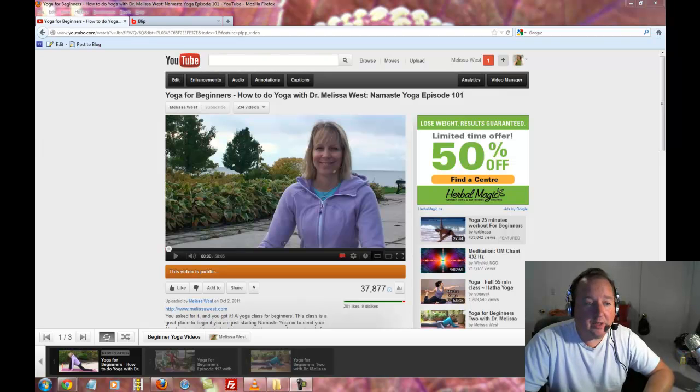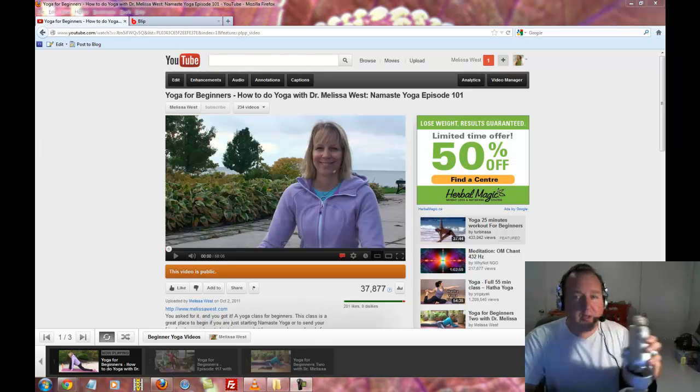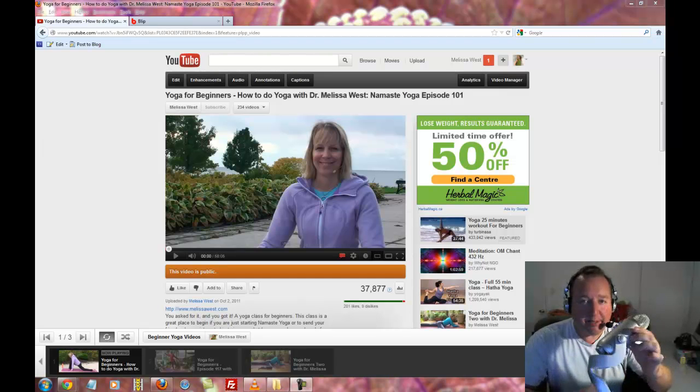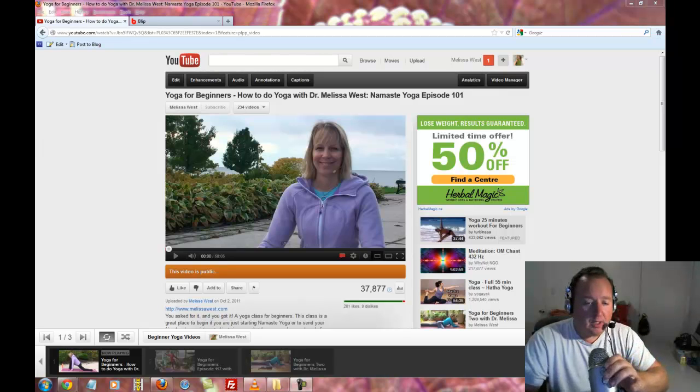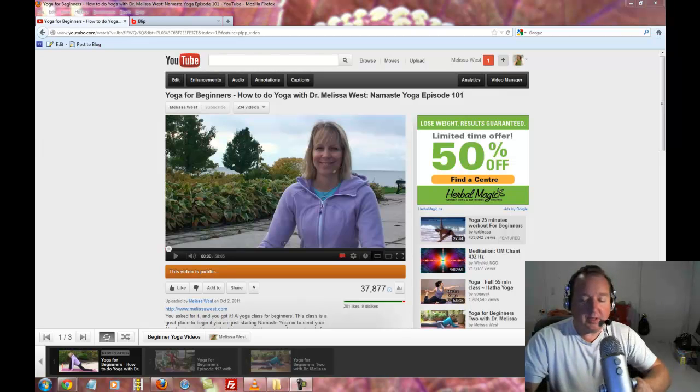Basically what you need is a computer with a microphone. This particular one is a headset microphone and I find it works really, really well. If I'm doing professional voiceovers, I'll use something like this — it's called a Yeti Blue, and it's a lovely microphone. If I was going to be using the Yeti Blue for translation, I would actually have a headphone plugged into it as well.